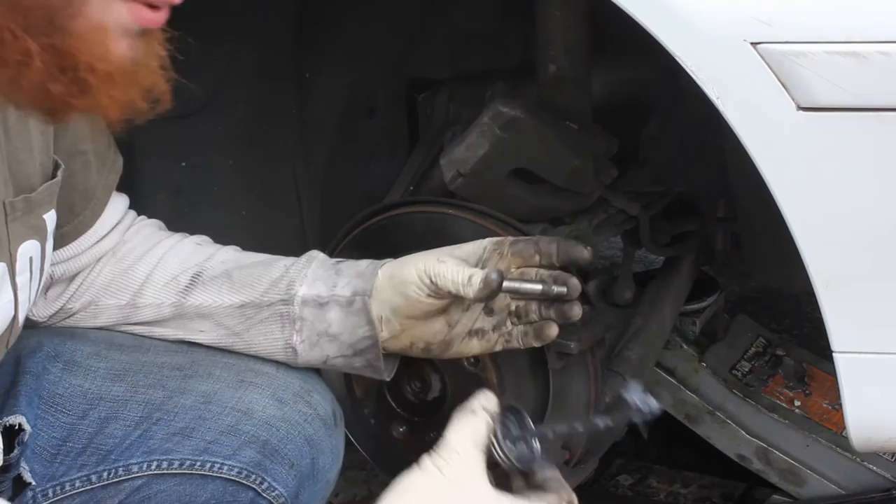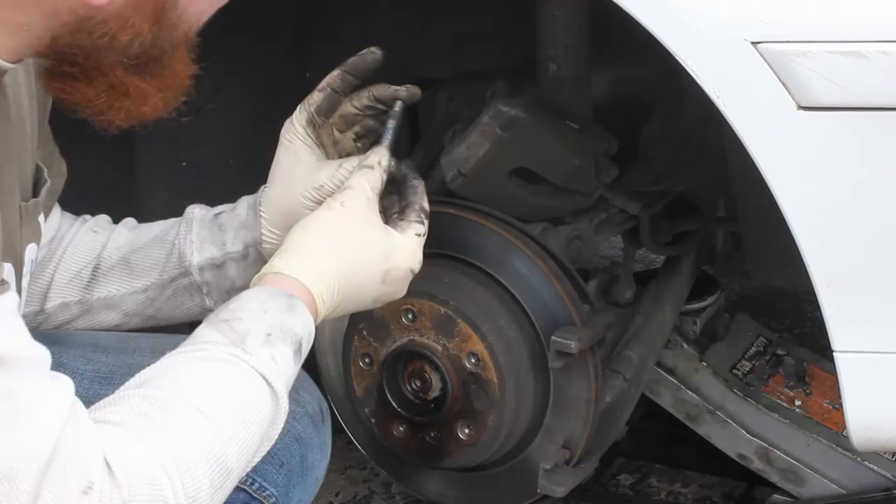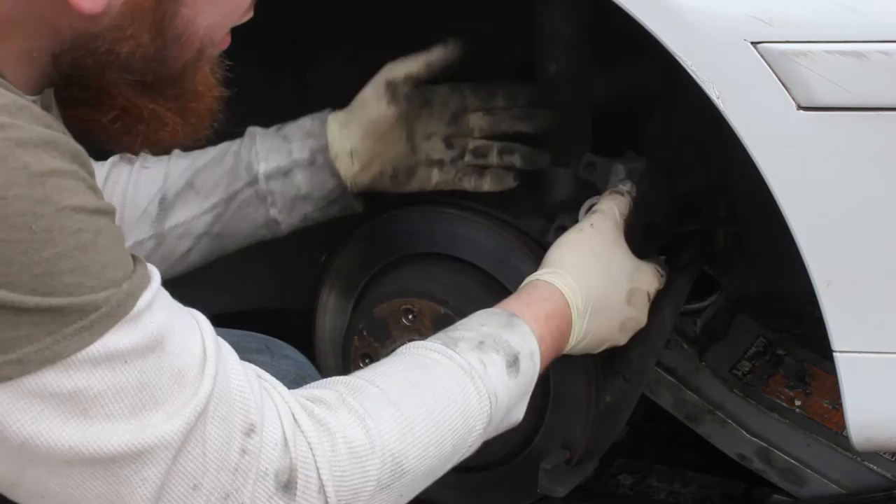I've already wiped down my slide pin. I've got my brake grease now — just wiping it on here, applying a nice smooth layer all the way around. Then I'm going to put the boot back and reach in to stick the slide pin back into its home and make sure it slides back and forth. And it does — that's going to ensure your brake pad wear is even.